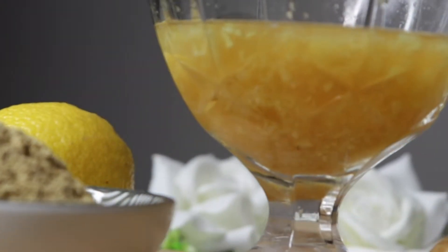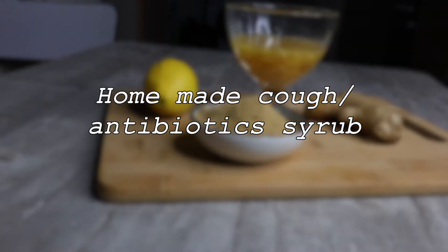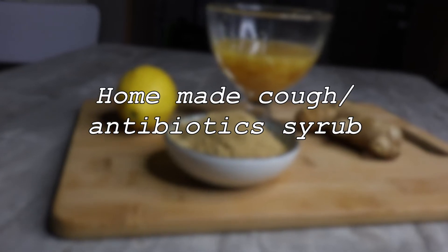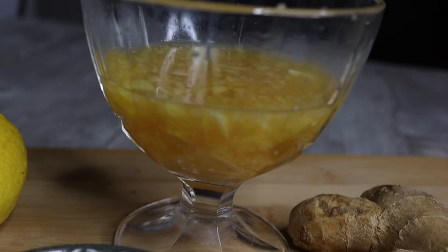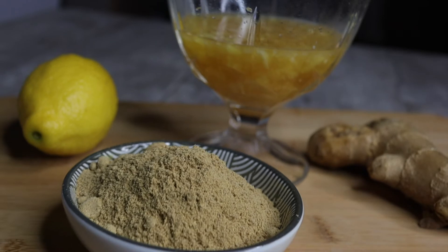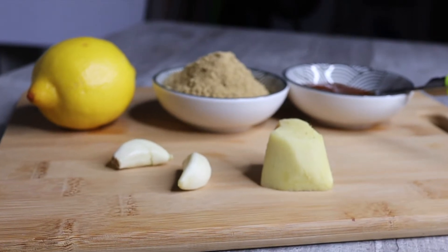Hello there, welcome to my channel. In this video I'm going to show you guys how I make my cough syrup for cold. I always use this recipe for myself and my kids and it has been working amazing. I got to share it with you, especially with the outbreak of the coronavirus — this can help you because it's gonna strengthen your immune system.